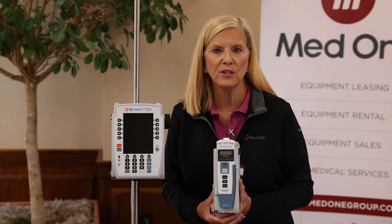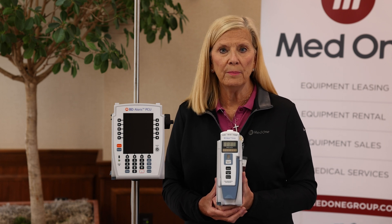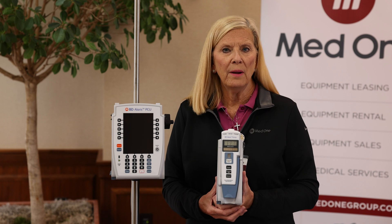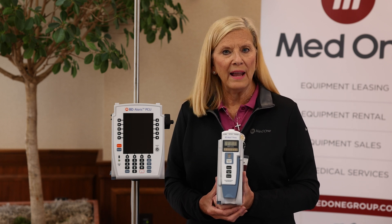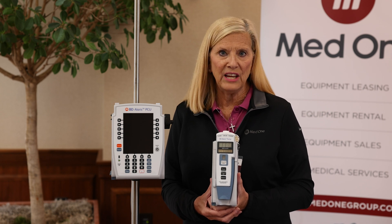We're going to talk about one of the modules in the Alaris system. It's model 8100, the large volume pump module, or LVP. The large volume pump modules are used for your IV fluid infusions, blood, intermittent, and continuous medications.